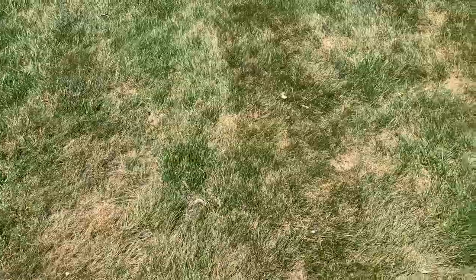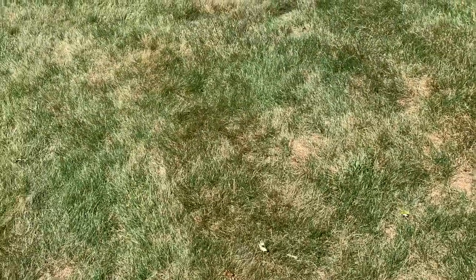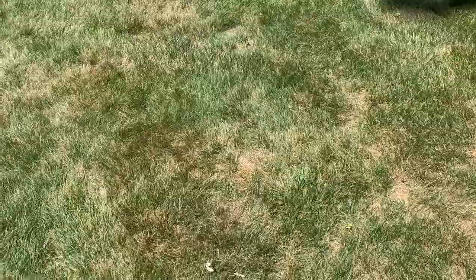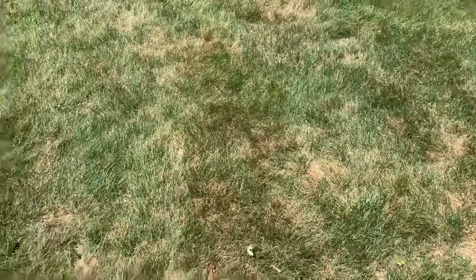This is fine fescue and bent grass. Now this is drought. Drought stress is starting to set in, some heat stress. And this is what bent grass does — it just falls over, turns brown. It cannot take the 80s and above. And we are in a period of two weeks with no rain scheduled, complete sun in high 80s, low 90s.